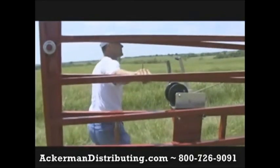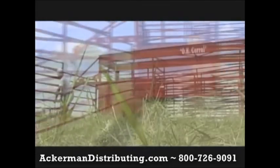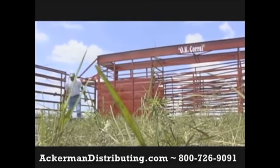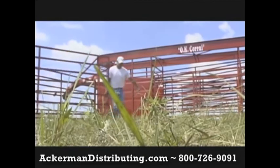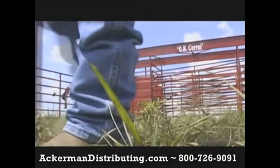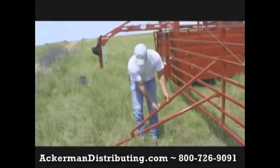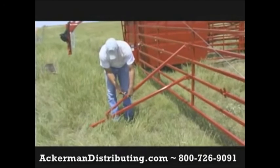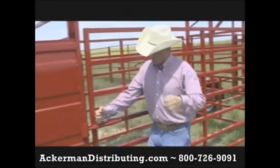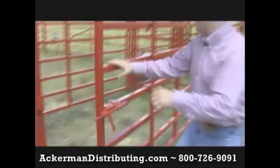You notice Clint isn't even hanging on to the winch there — another demonstration of that. Now you notice Clint's carrying that panel. We don't have wheels on ours, so if you're trying to set these up in the mud and the muck, you don't have to worry about trying to fight and push those panels across uneven ground. Each 24-foot panel comes with a panel stabilizer.